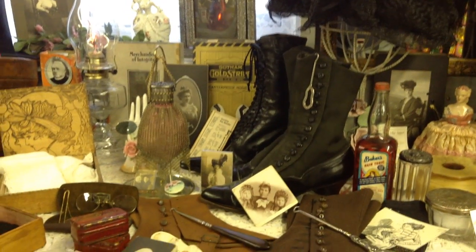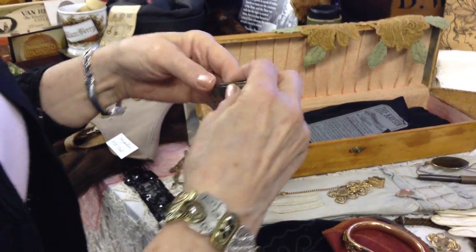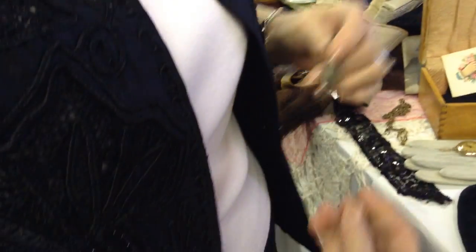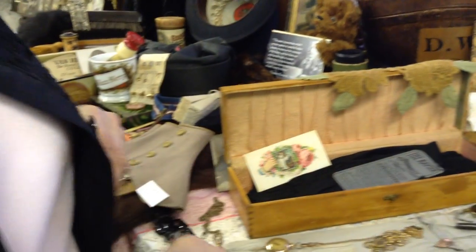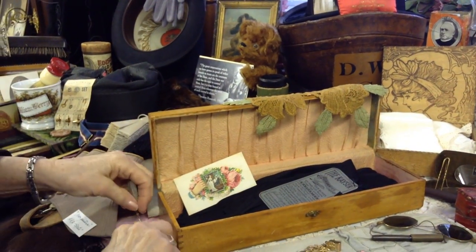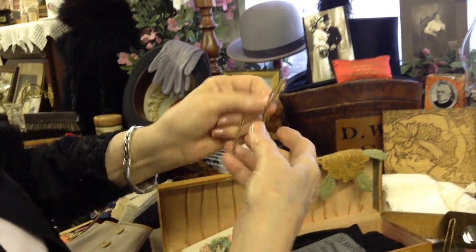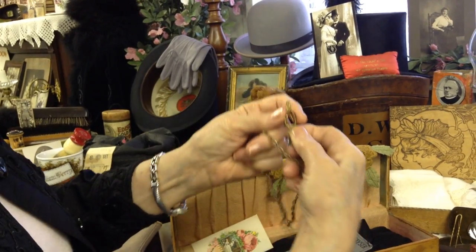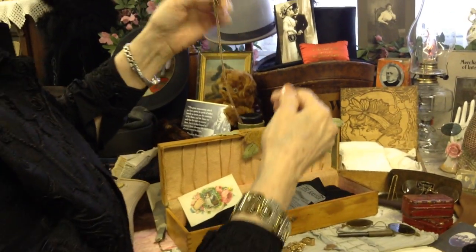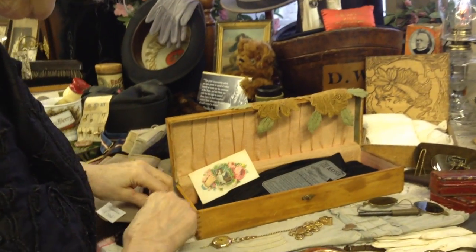Now where were we exactly? We should maybe start back here. This would go in your belt and hang here for your watch — you could probably put it in a pocket down there. So that is some form of a watch fob or carrier. Here's another one that may be just hooked into your pocket or your belt buckle or belt loop, with an end on it that'll hook onto your watch.